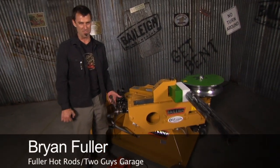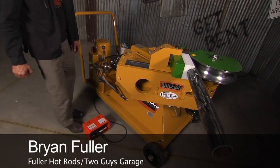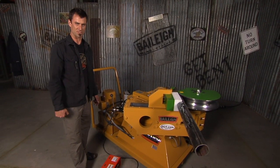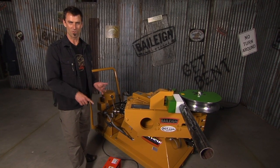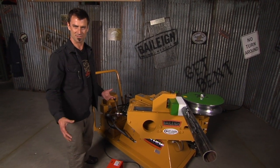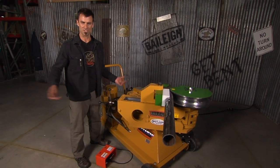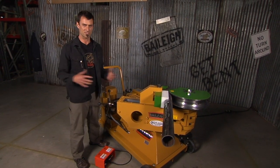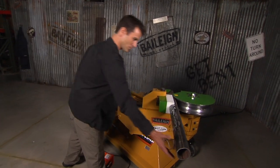This is the Mac Daddy RDB 500 — should be called the 1 million, but it's the 500. It handles up to 3-inch schedule 40 pipe, which is a monster. This is kind of military-grade — think oil rigs, huge bumpers like you have at a gas station. But it's really simple to use, just like the smaller ones, except it weighs 1,600 pounds.